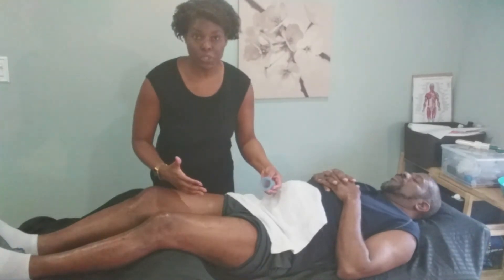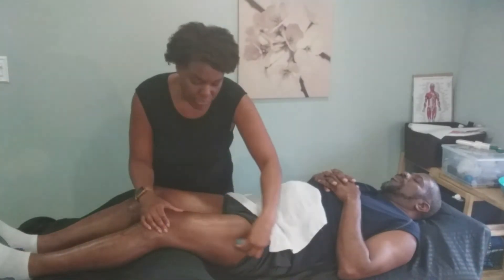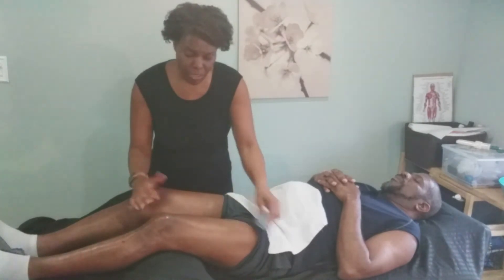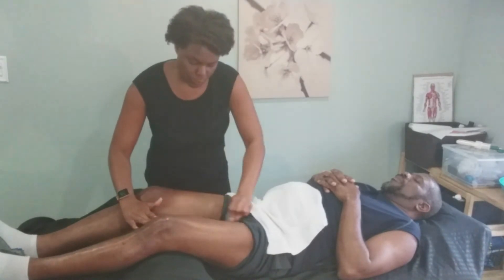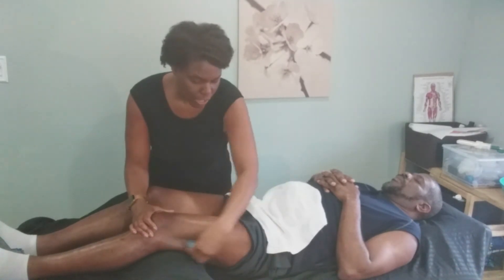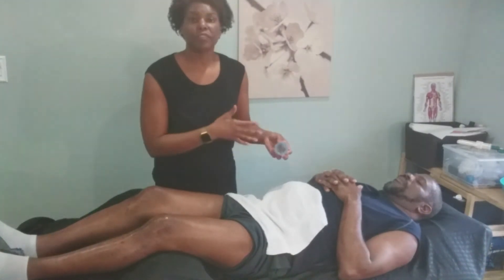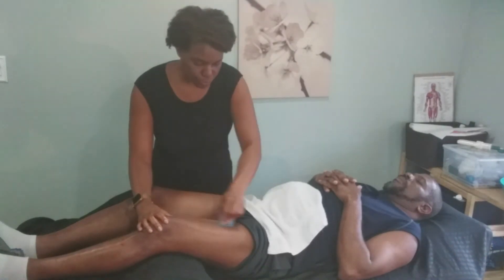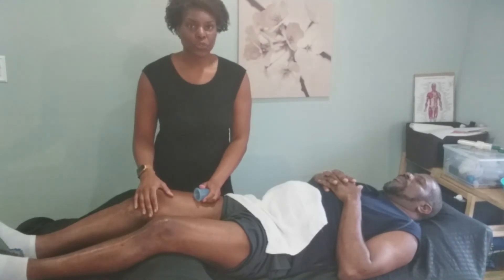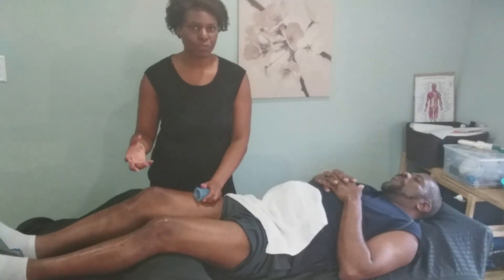Back with my lymphatic drainage cup. I don't see too many red marks — I hadn't left the cups on very long, and honestly my husband's legs are usually in pretty good condition, so I didn't expect any marks. I'm doing lymphatic drainage upward towards the hip to help the flow of lymph, which is carrying any stagnant material through the lymphatic vessels to the lymph nodes and eventually back into the blood circulatory system.